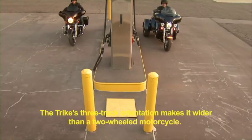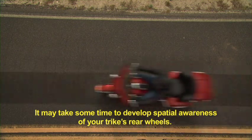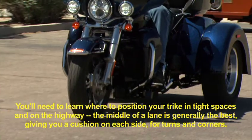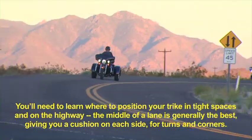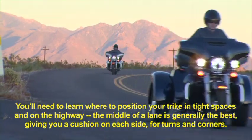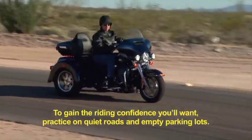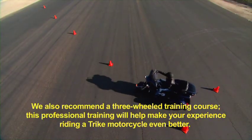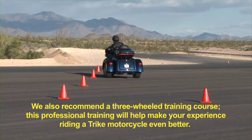The Trike's three-track orientation makes it wider than a two-wheeled motorcycle. It may take some time to develop spatial awareness of your Trike's rear wheels. You'll need to learn where to position your Trike in tight spaces and on the highway. The middle of a lane is generally the best, giving you a cushion on each side for turns and corners. To gain riding confidence, practice on quiet roads and empty parking lots. We also recommend a three-wheeled training course — this professional training will help make your experience riding a Trike motorcycle even better.